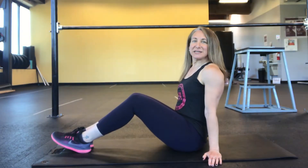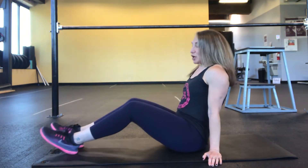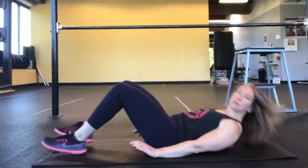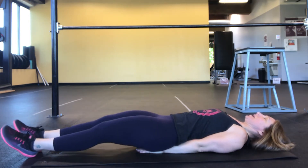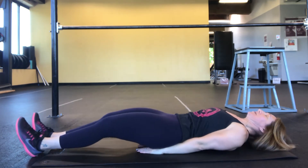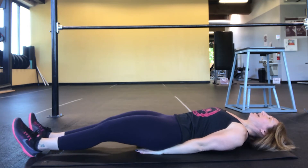This exercise is a scissor kick. You're going to start by lying on your back, hands go under your bum for support. You're going to push your belly button down into the ground and you're going to hold that position while you do the exercise.